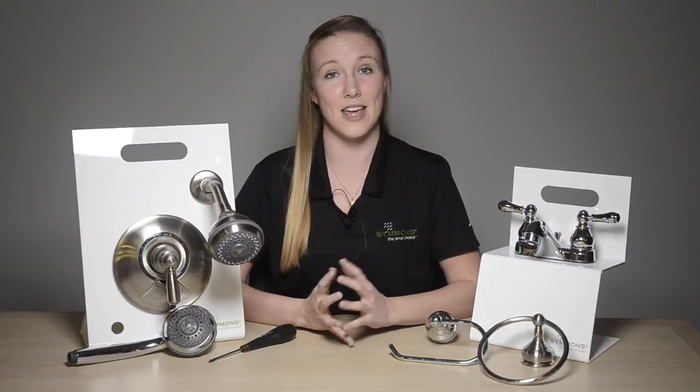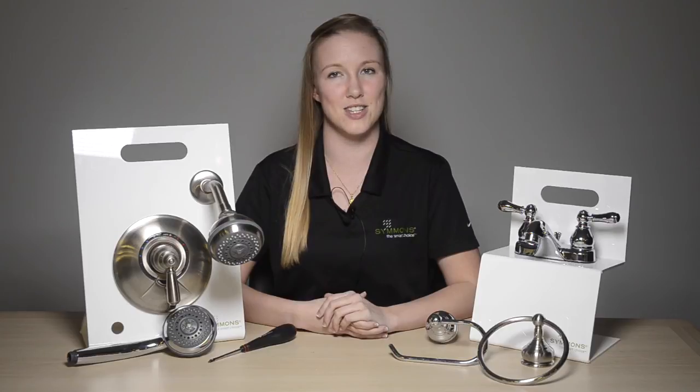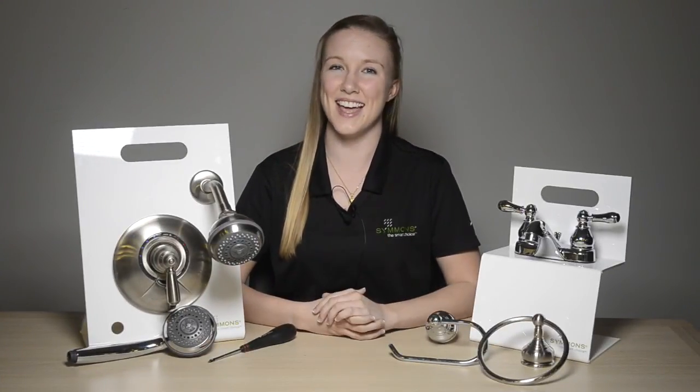All of our Simmons premium products and finishes carry a lifetime warranty in consumer and residential applications, and a 5 year warranty in industrial and commercial applications, so you can be certain that your purchases are the smart choice. Thank you for visiting our YouTube channel. Tune in again to learn more about our Simmons history, product selections, and new product innovations.